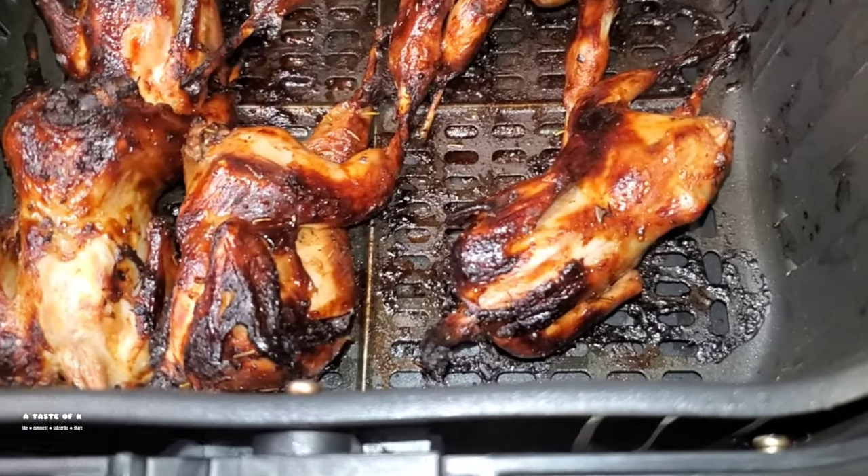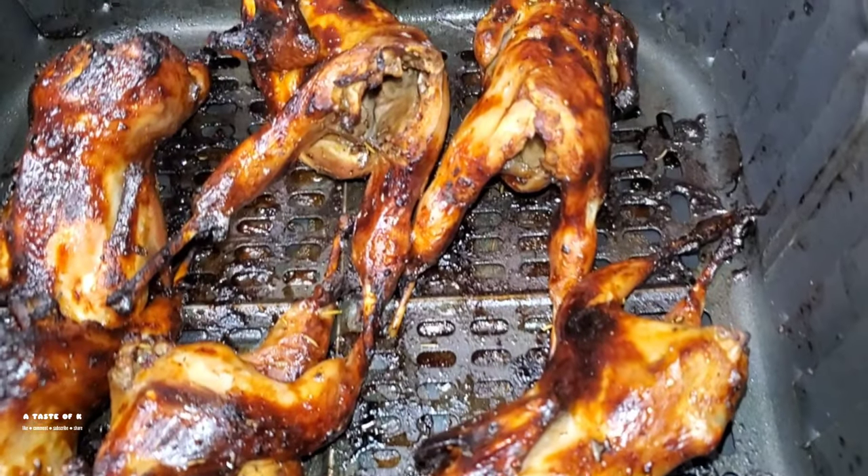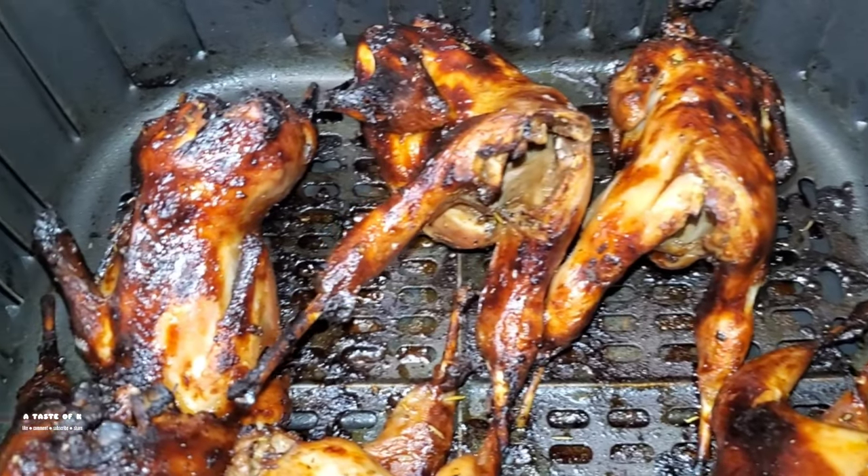Here is the quail after a total of 20 minutes of cooking in the air fryer at 400 degrees Fahrenheit.